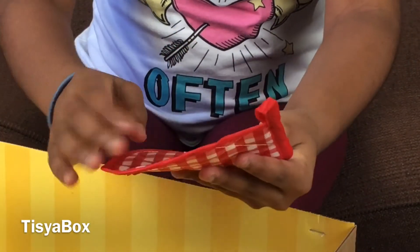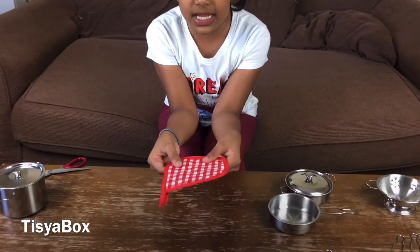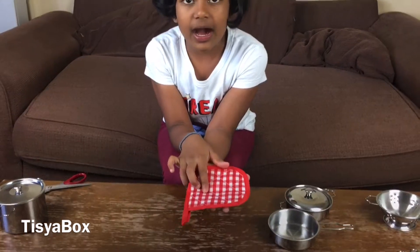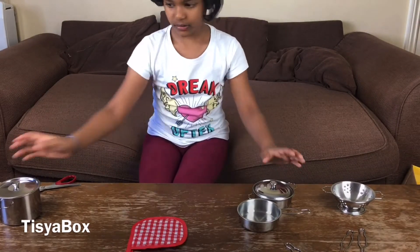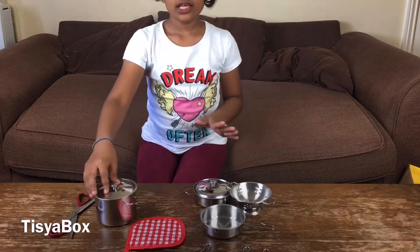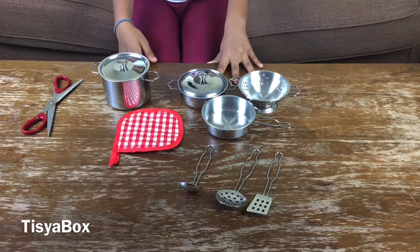And also last but not least, we have an oven mitt for taking things out so we don't burn our hands. It just looks so realistic! All the time, mittens are like this pattern - it's so nice with the red and white. Here I have all the utensils, so it's very much like a cooking set.